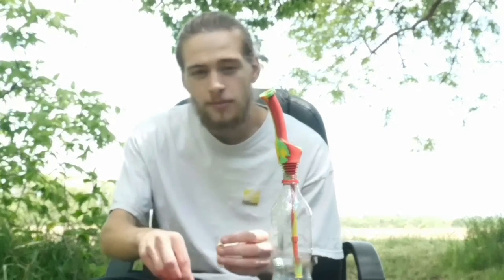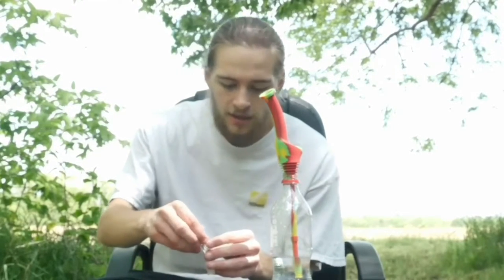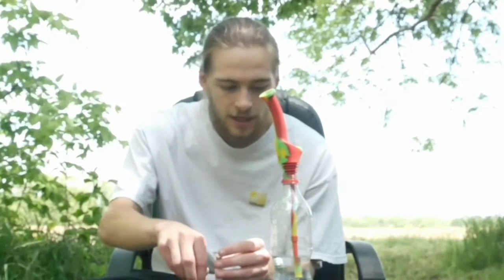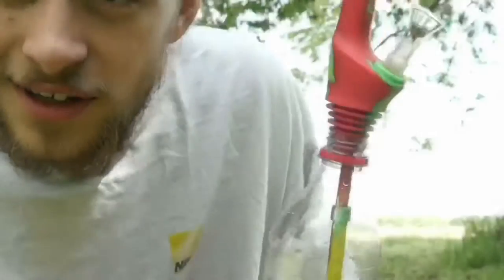I just want to say thank you to Wax Made for watching my videos and liking them enough to send me this — very thoughtful. I definitely like this product and I think I'm going to be using it basically any time I go out, because I don't really like hand pipes. So if I just have any bottle I'm good to go. It's definitely going to be used very often when I go on walks. Thanks a lot, cheers!